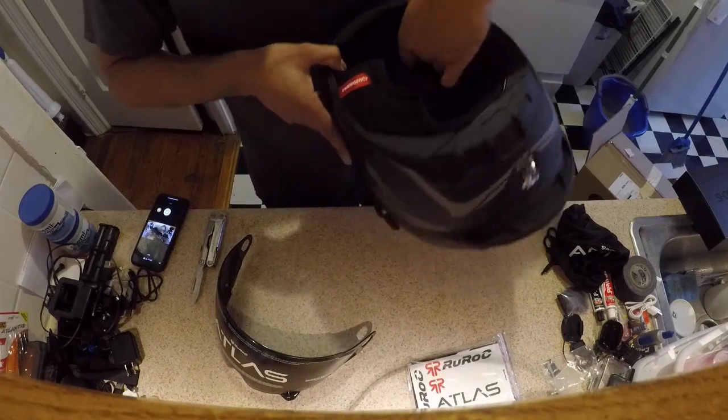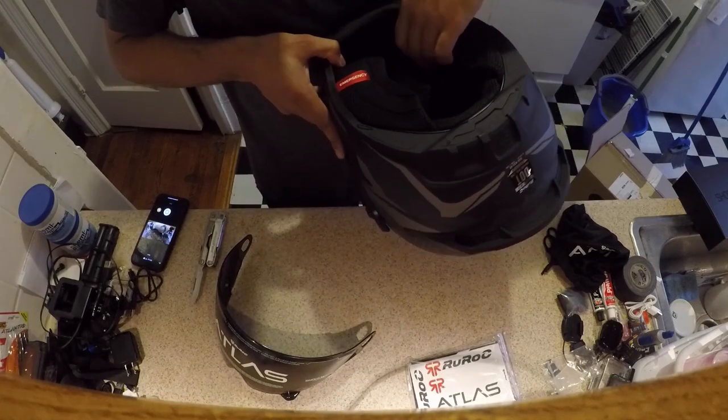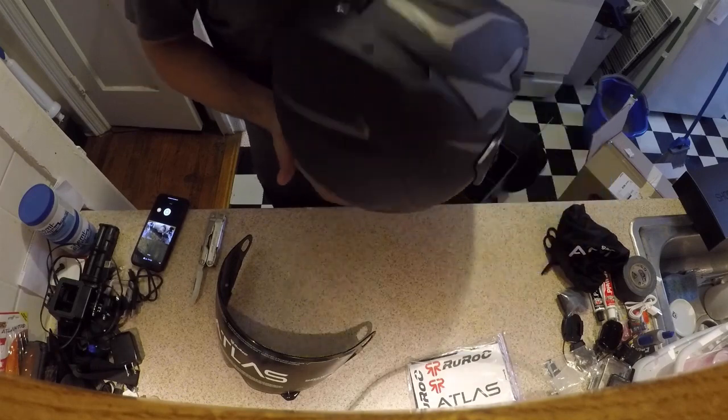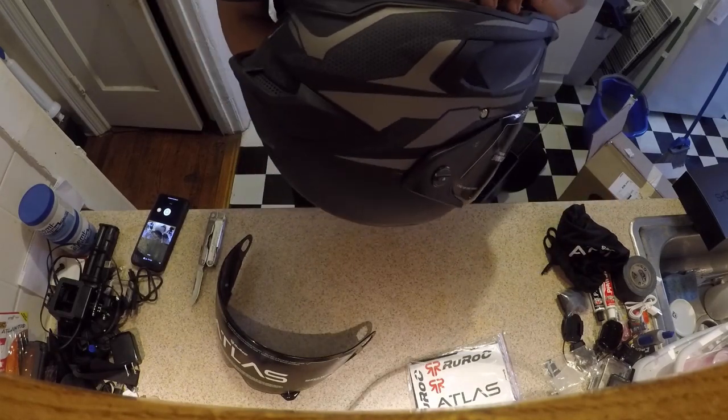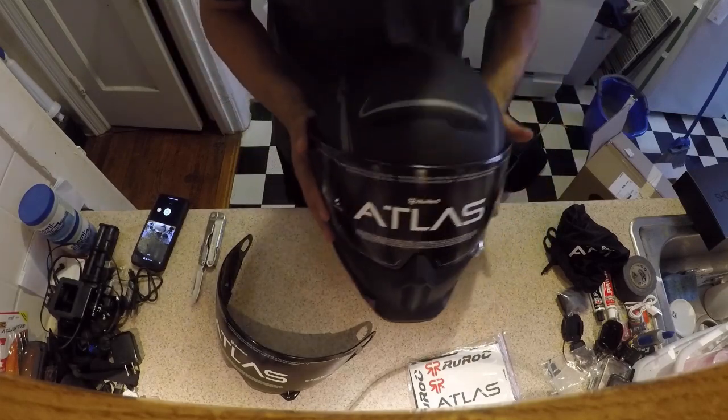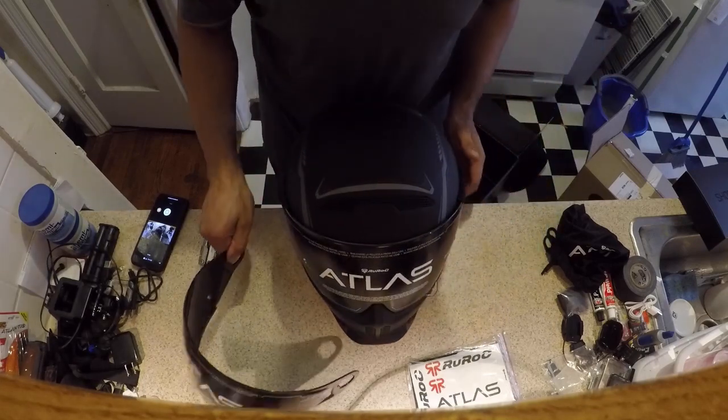There's the chin curtain, the fit lock, and these pads are really soft and squishy. We'll play around with it some more afterwards, but yeah, this is basically what comes in the box.